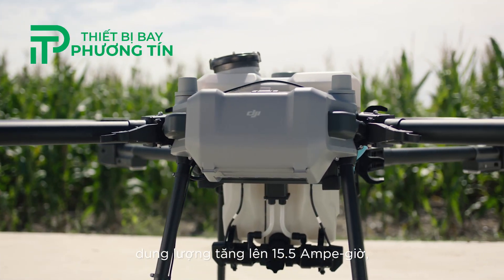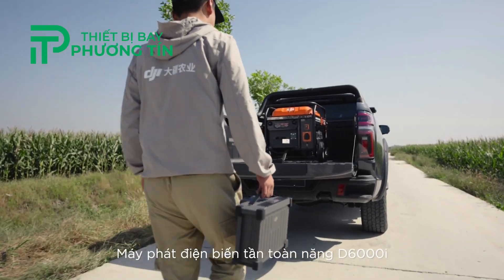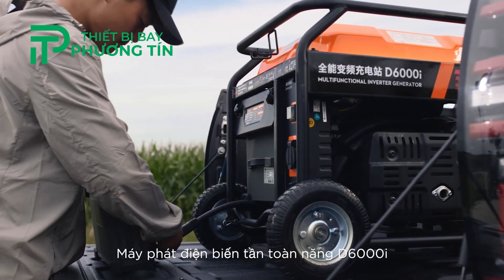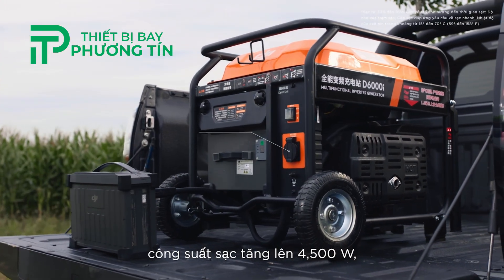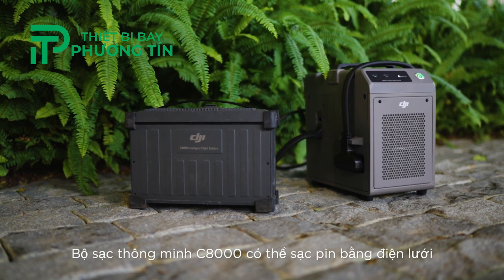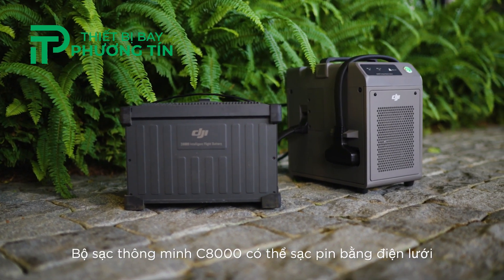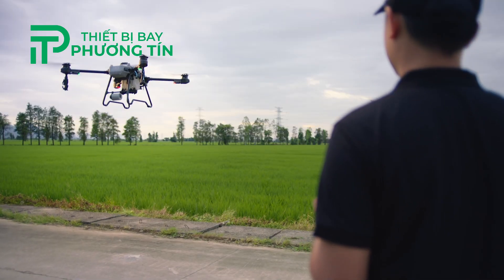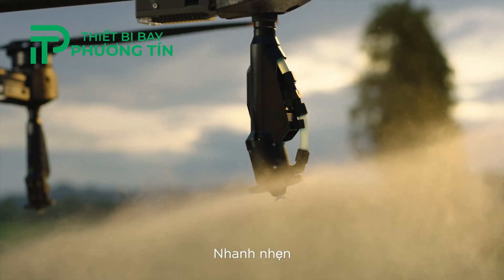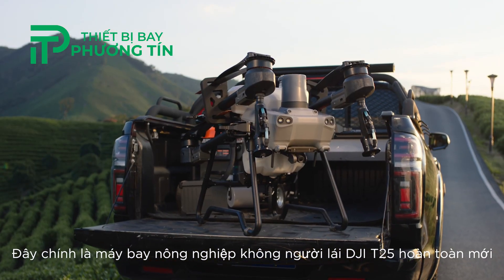The T25's DB800 intelligent flight batteries have an increased capacity of 15.5 amp-hours so you can fly longer. The D6000i multifunctional inverter generator has an increased charging power of 4,500 watts, allowing for 9-minute fast charging. The C8000 intelligent charger can charge batteries directly with utility power. Light, portable, smart — this is the brand new DJI Agras T25.